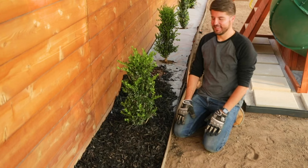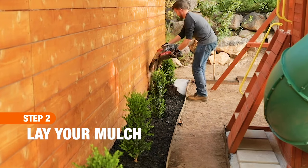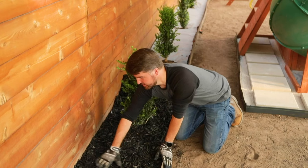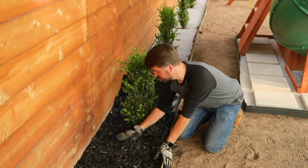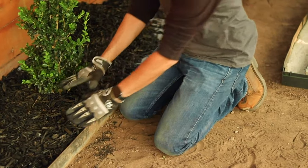Now we're ready to start spreading the mulch. I'm just cutting open a bag and kind of spreading it around, and then with my gloves I just level it out as I go and spread it so it's nice and uniform — again about two to three inches thick.